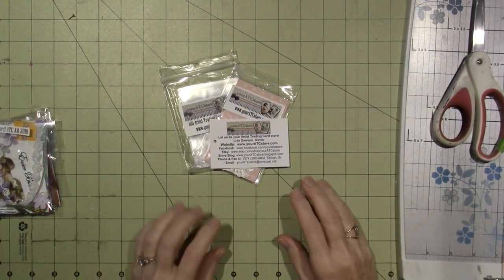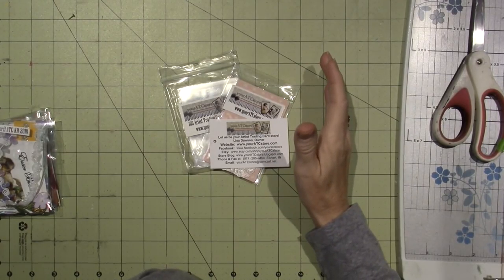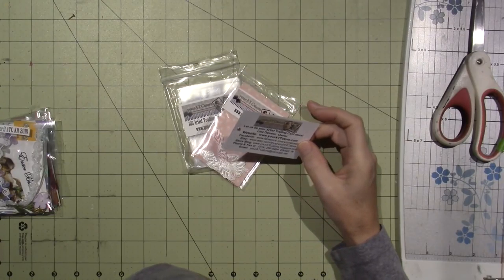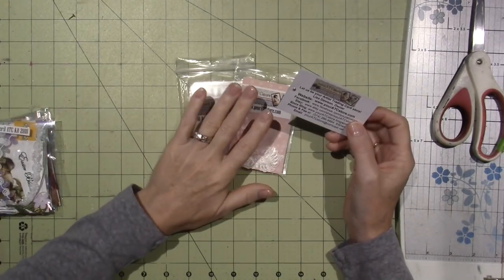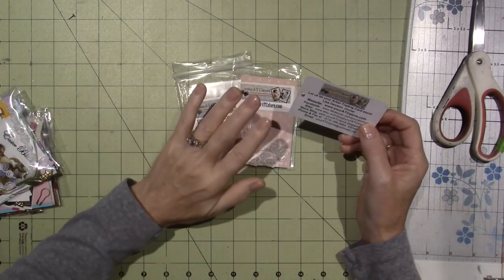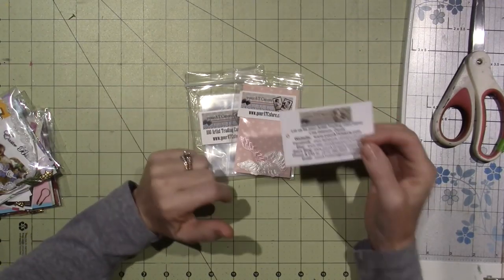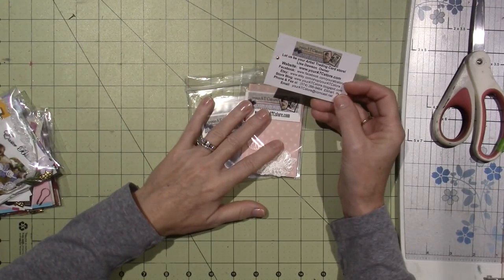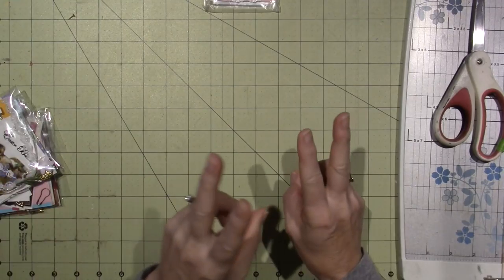Hello, it's Zara and I've been creating ATCs. I got a message on instant messenger from Lisa Dawson — she's the owner of Your ATC Store. I've made videos sharing the stuff that I've made from her previously, and then Patricia Herrera saw one of those videos and mentioned that she'd been recommended to Lisa's store by me. So Lisa messaged me and said she wanted to send me a couple of ATC kits.